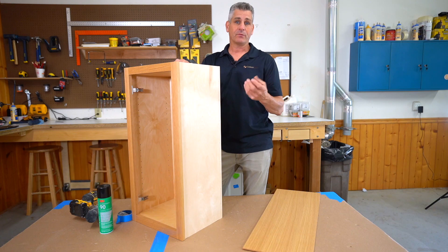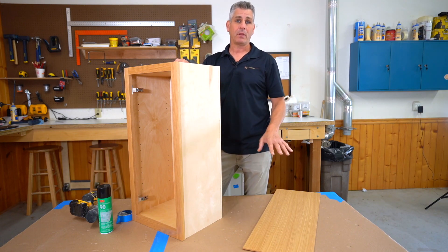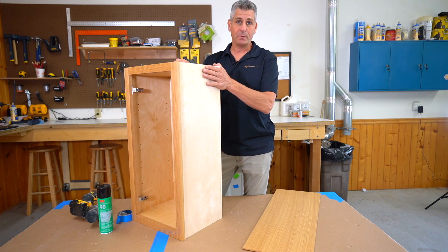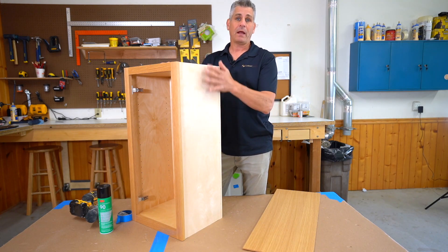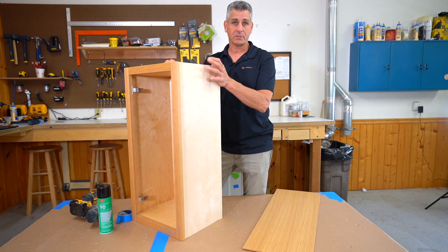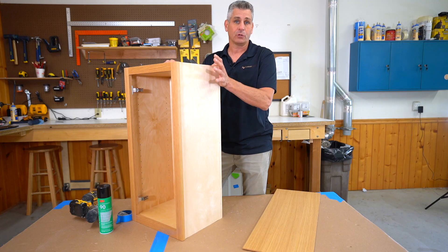We do not do it here in the shop. If you buy the cabinets from us and have them shipped directly to you, the skins are not applied — they come loose. The way they are applied is after the cabinet box is built, you'll then apply the end skin in the field. That is not something we or our vendor do for you, so this is a task you're going to have to learn how to do.